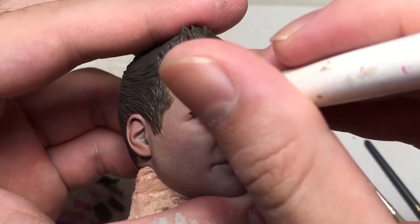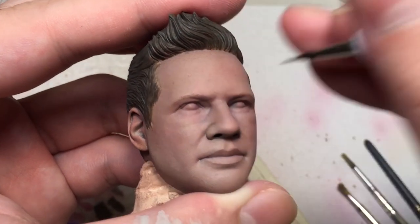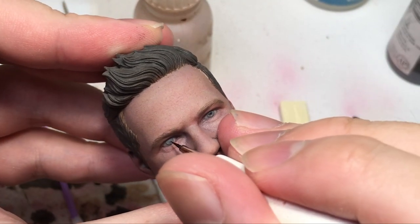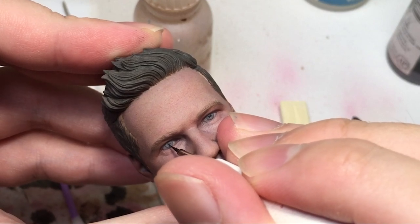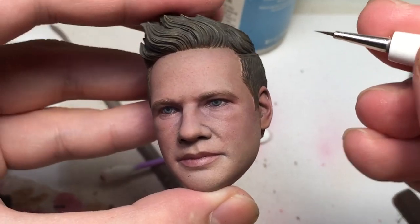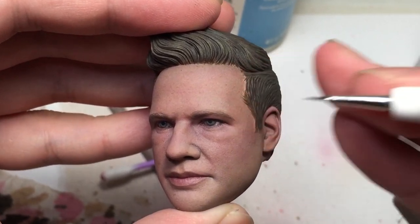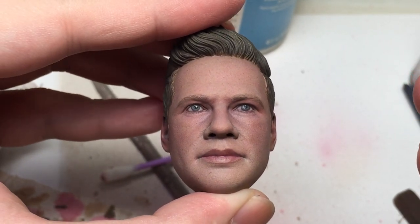Something that could make or break the whole sculpture would be the eyes. I try my best to make sure his pupils are placed properly so that he doesn't look cross-eyed. After that's done, the most important thing is adding gloss for the extra shine to bring it to life.